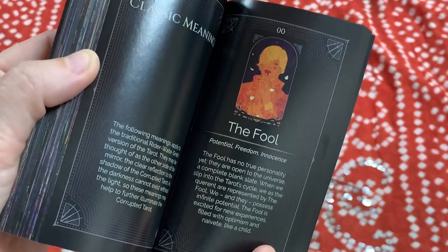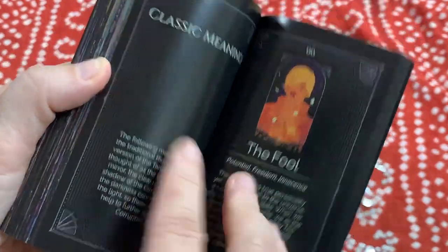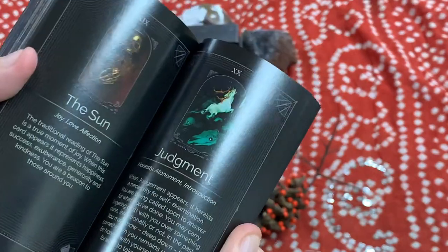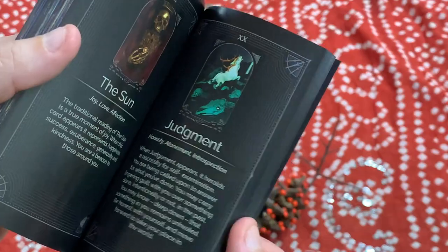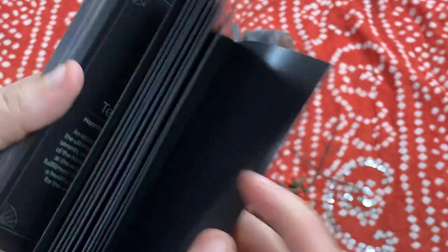If you're new to tarot and not sure what the difference is, no worries — in the back of the book it has all of the art again, a little bit smaller, but really great that they included this. It has the keywords that typically go along with each card, and they do the whole deck, which is really nice.